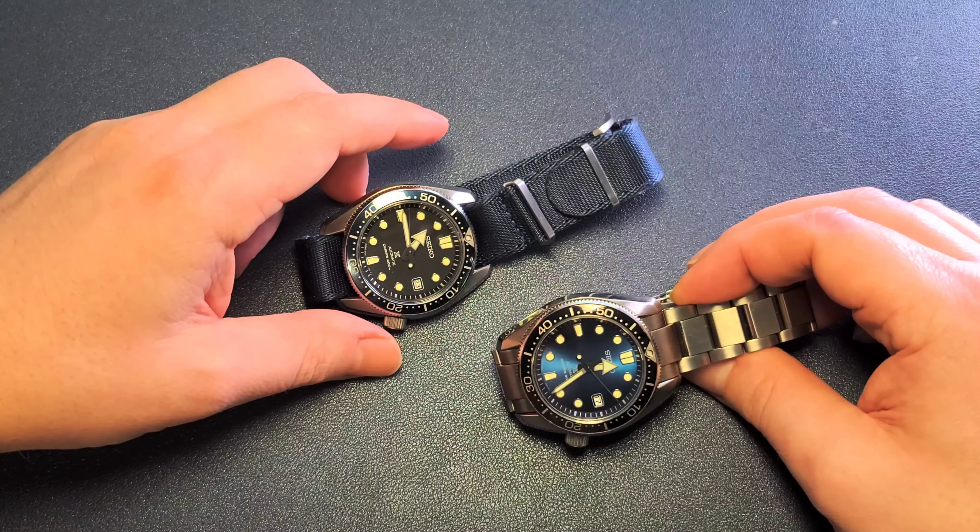I wanted to just make a refresher video to remind you guys to take a look at these. Like I said, I'm going to keep both of these, again, unless someone comes around and tries to buy them. I still want the twilight version — that one has a nice blue dial with some red accents and a red second hand — so that one's still on my list.